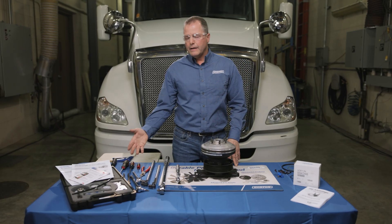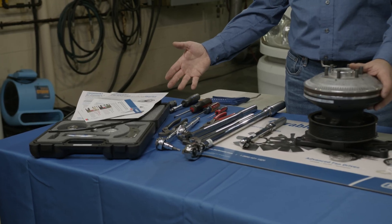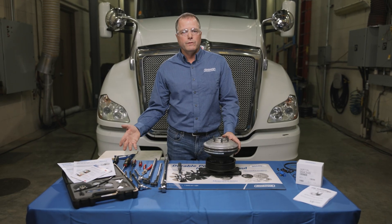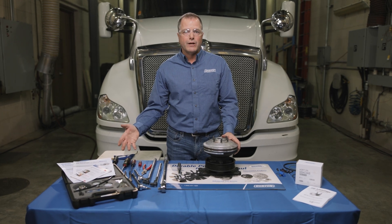Horton offers a diagnostic and maintenance kit that has all the tools you'll need to diagnose the fan drive, check air pressure to the fan drive, and rebuild it. There are a couple of special tools in there that really help make the job go much easier.